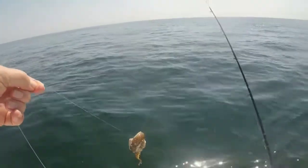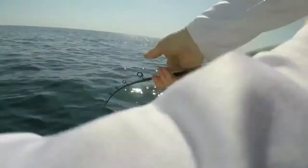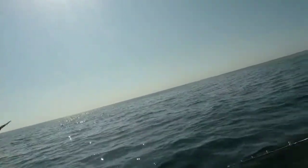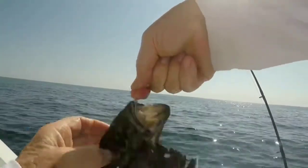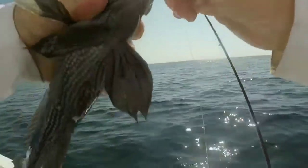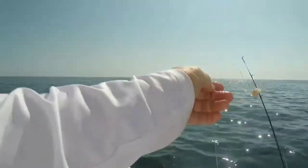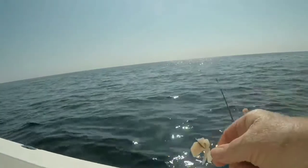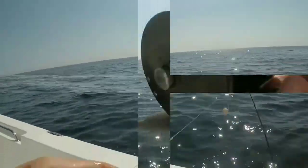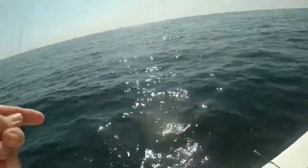I'll get this little sea bass off and take care of him. Oh no, look at this — we got a grunt and a sea bass. Nice grunt. Grunts are good.